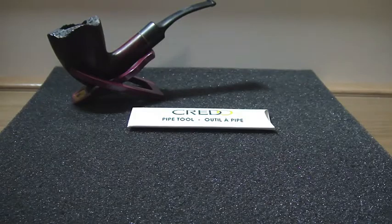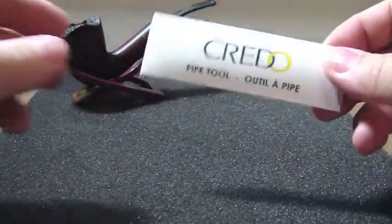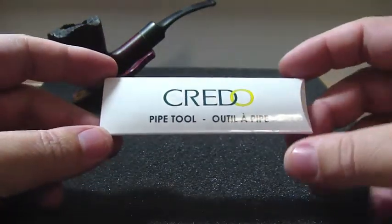Hello YouTubers, it's me again. This time with a video to show you a new pipe tool that I just received.